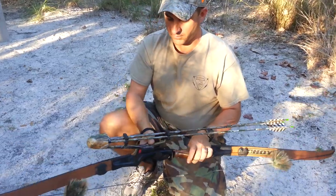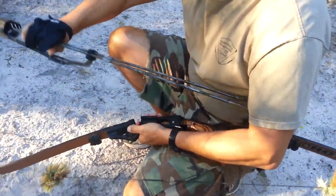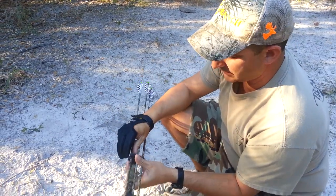I have a Quickie 3 arrow quiver, as you can see. This thing pops on and off — I can hang it in the tree if I'm in a tree stand. I really like it because it's small and easy to use.